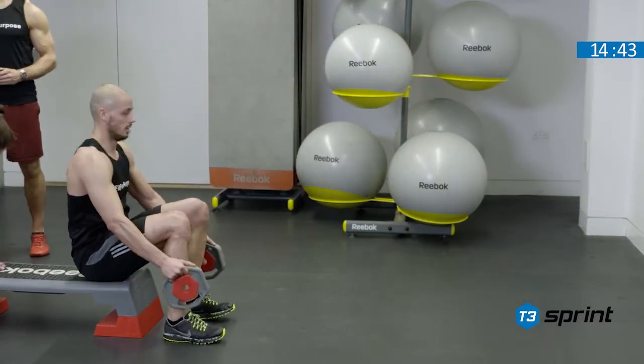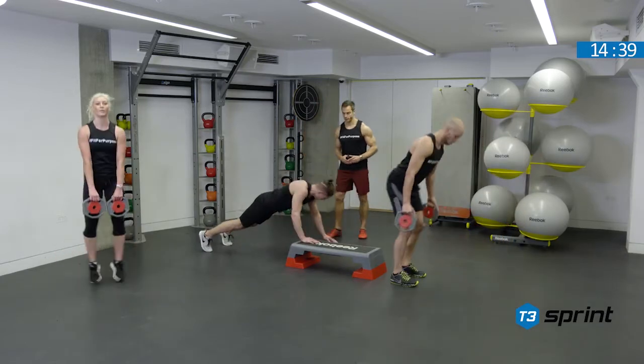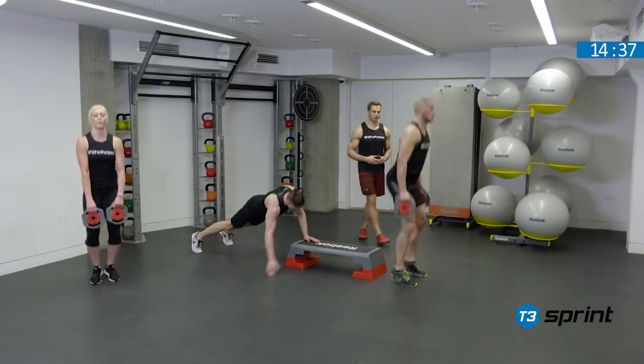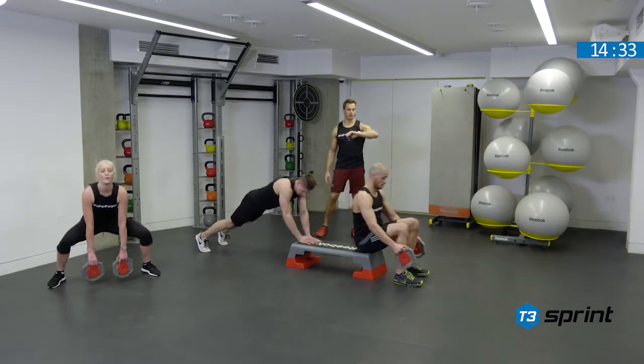Nice work on the sumos. Chest is high, shoulders are back, reaching the weights to the floor. Good job, Jonathan. Nice strong leg alignment there. And we've got two, one, time.